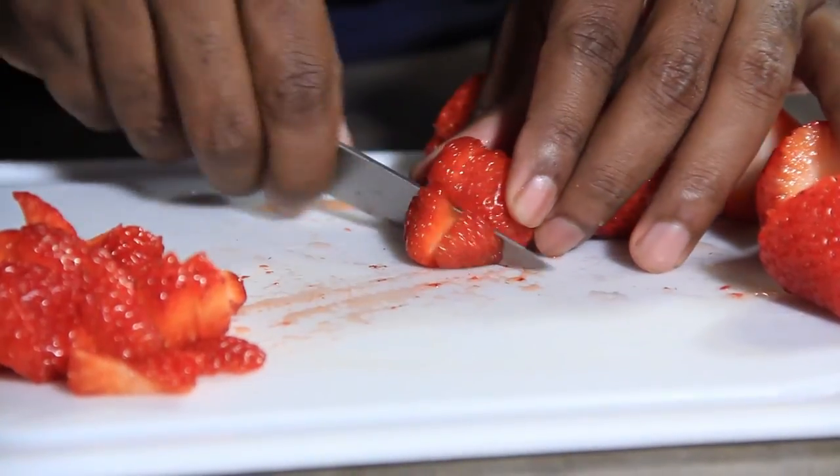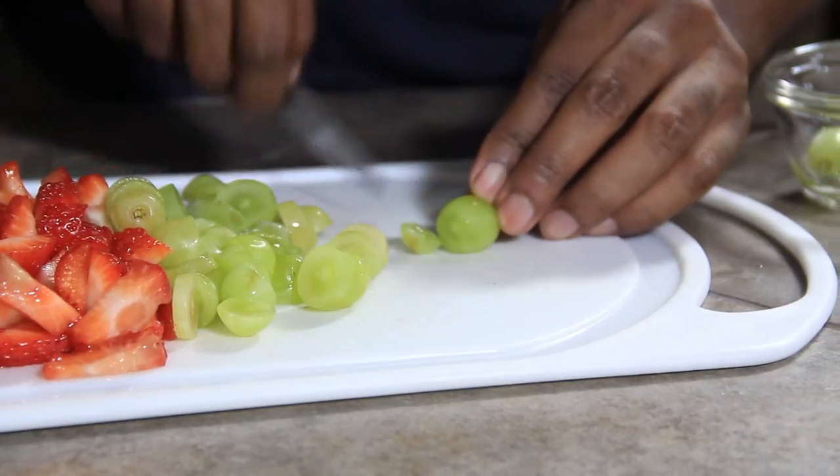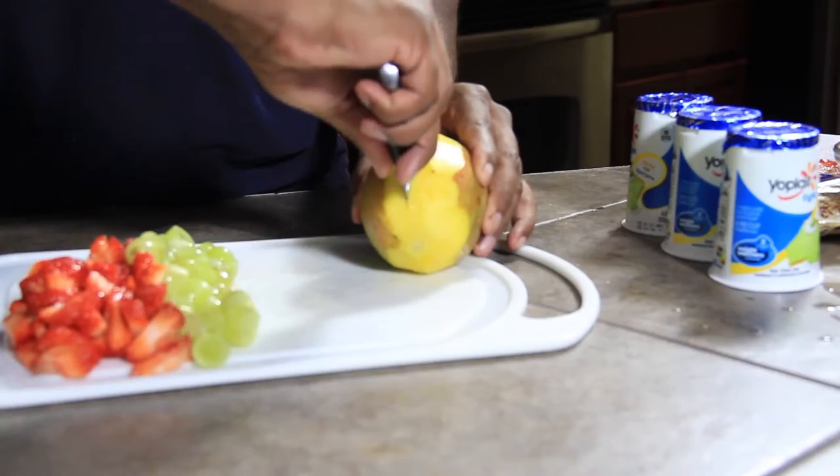Okay, let's get started. Begin by dicing and slicing the strawberries, grapes, and mango.